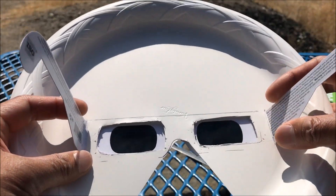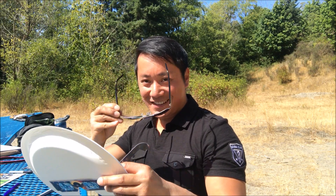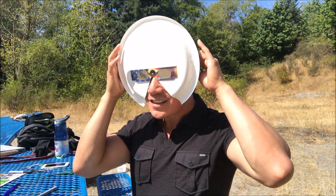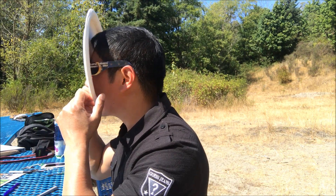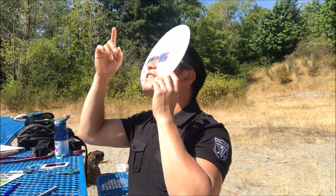They actually did a pretty good job, now it's time to test it. What do you know guys, it fits perfectly — see that, it's resting up against my nose, fits perfect on my ear, and I'm looking at the sun.